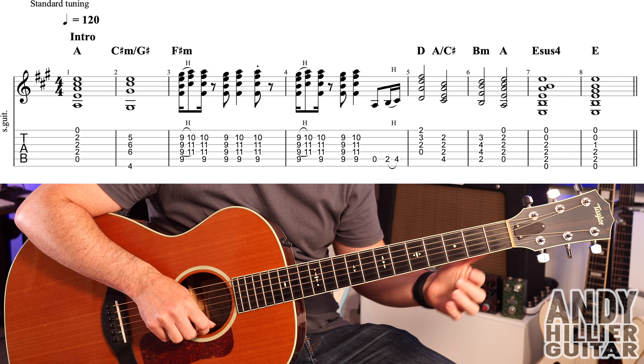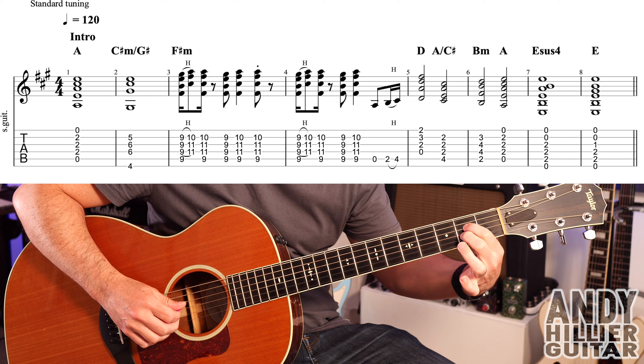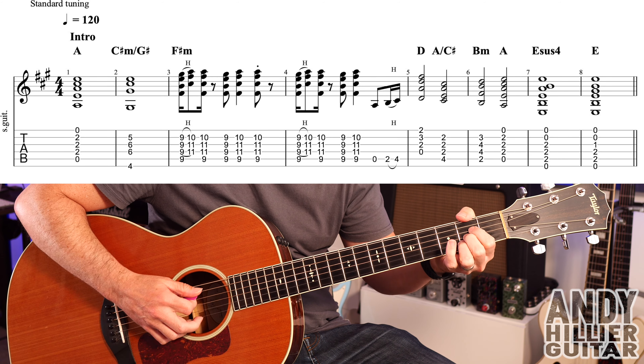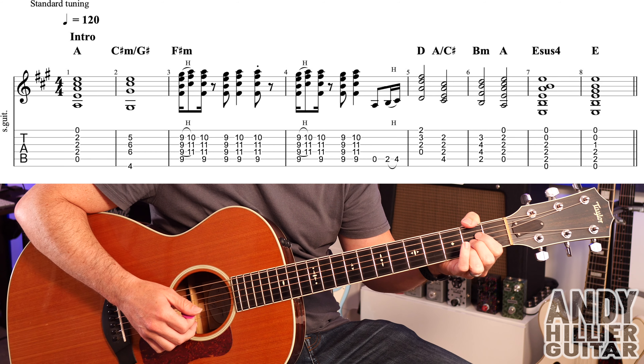So for that, the first chord is an A chord. First finger D2, second finger G2, third finger B2, playing from the A string downwards. We've got four beats on that.